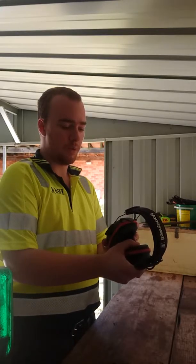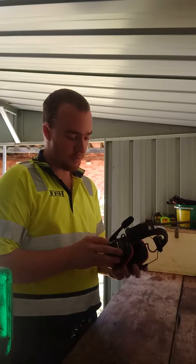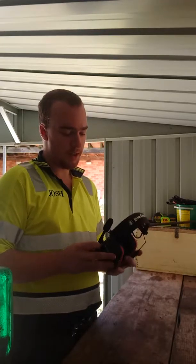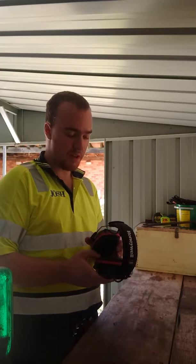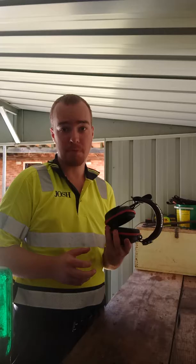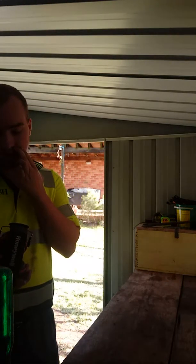Hey everyone on YouTube, how's it going today? My name is Josh Pring with Josh Pring's Lawn Mower and Lawn Care Service, and today I thought I might do a review on the Honeywell Sync Wireless Bluetooth headset. I've had these for about a couple of weeks now.